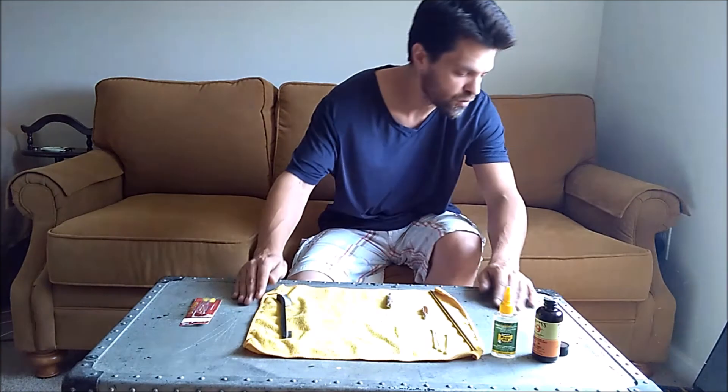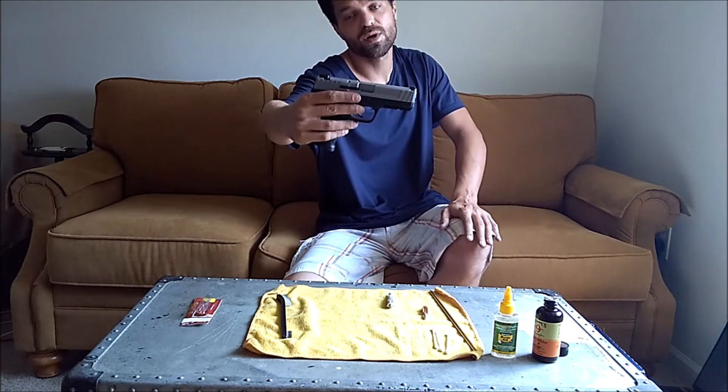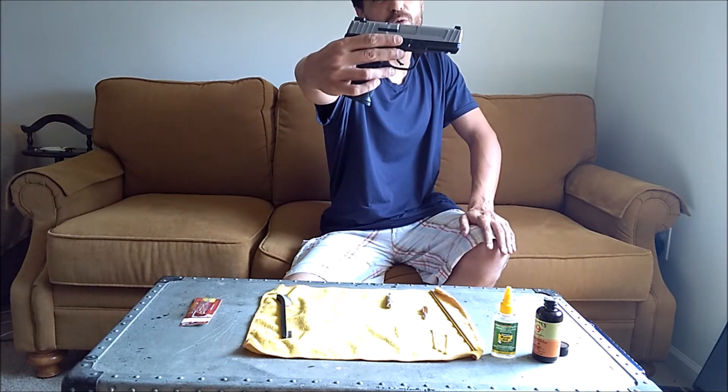Hello, my name is Fritz Kao, welcome to my YouTube channel Fritz Kao Vids. This is the War Chest and this is my Smith & Wesson 40 Cal SD40VE.